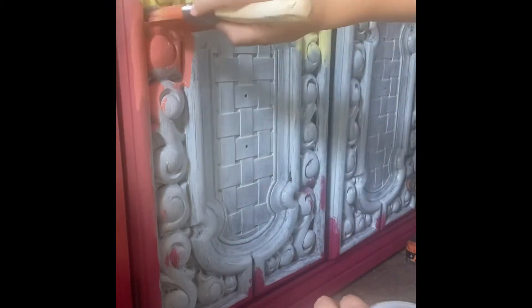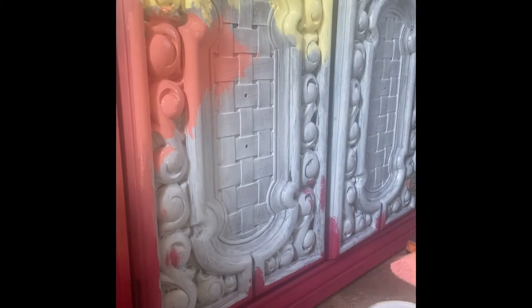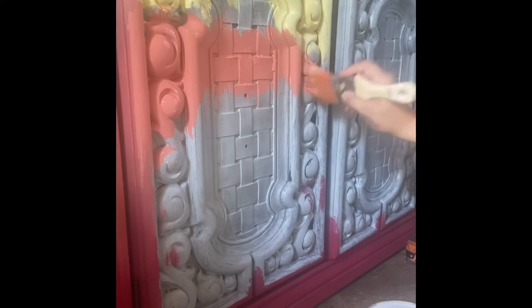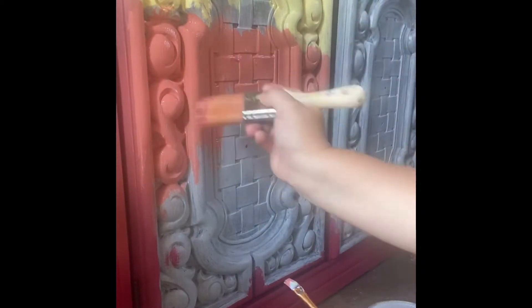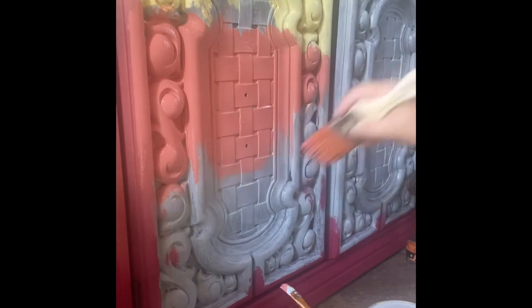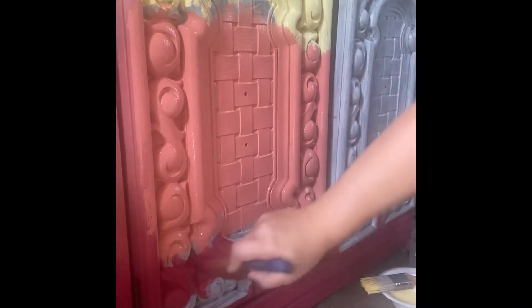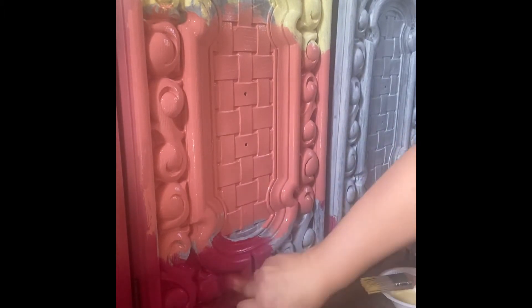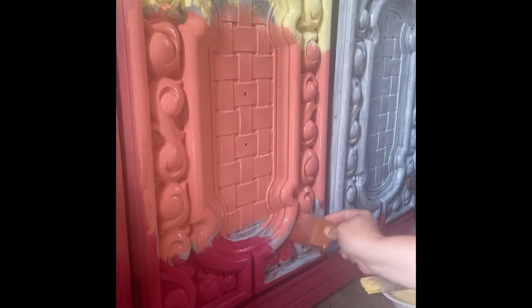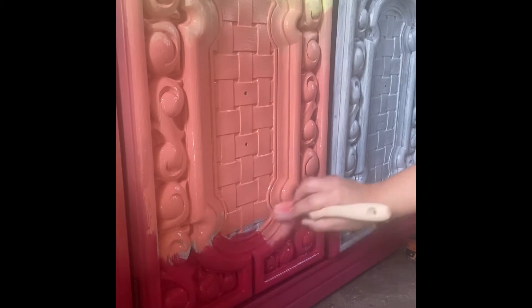It's very hot in my shed — I do not have air conditioning — so I have to keep it wet so the paint will keep working well. Now I'm layering, doing three colors. All this paint is chalk paint from Walmart called Waverly chalk paint. This one is in a yellow, a coral, and I'm also doing a dark pink.